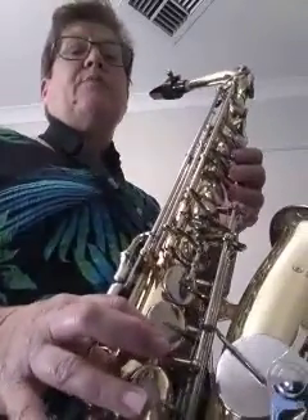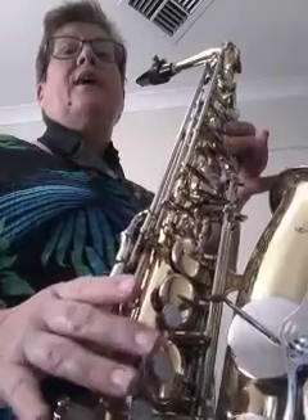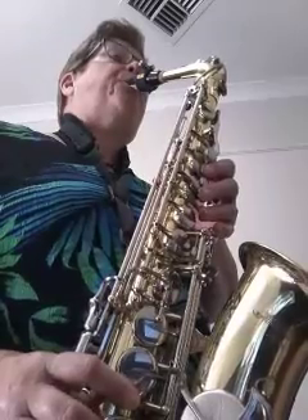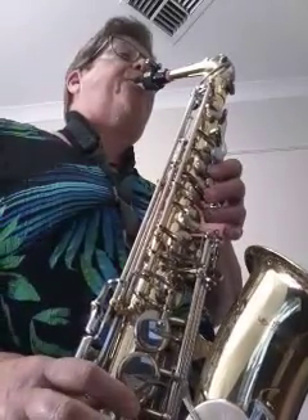Now we're going to start on the F and come down: F, E, D, C, B flat, A, G, F. Here we go.